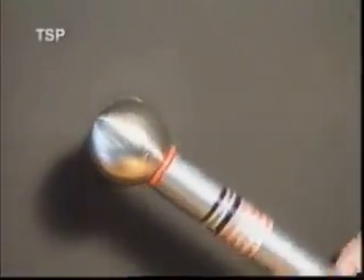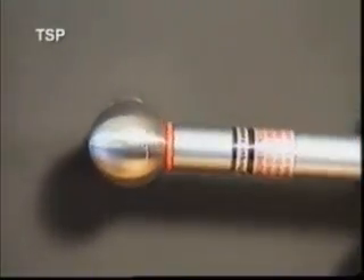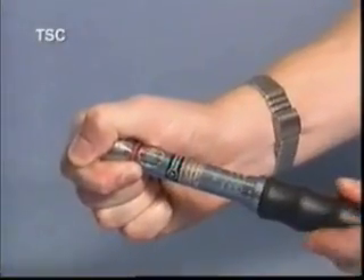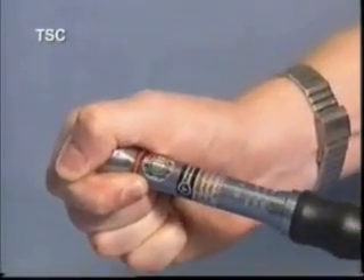The TSP TorxSafe Slipping Wrench is also fitted with the double positive locking system, while the TSP TorxSafe Slipping Wrench incorporates a calibrated scale for ease of adjustment.